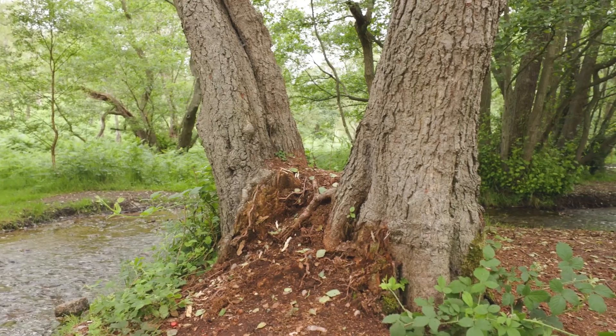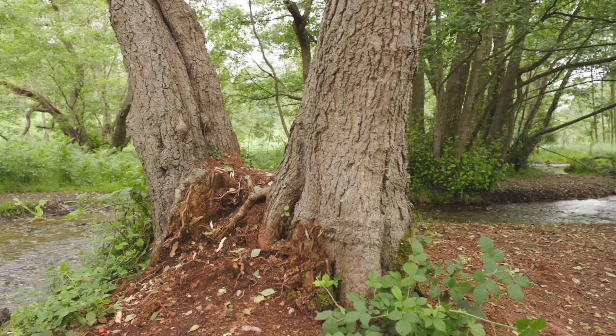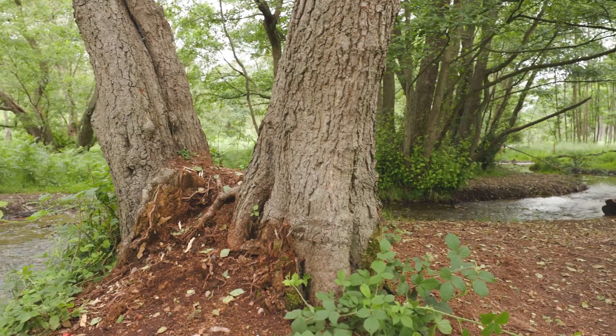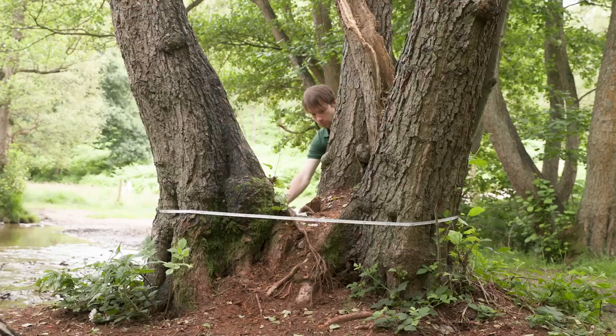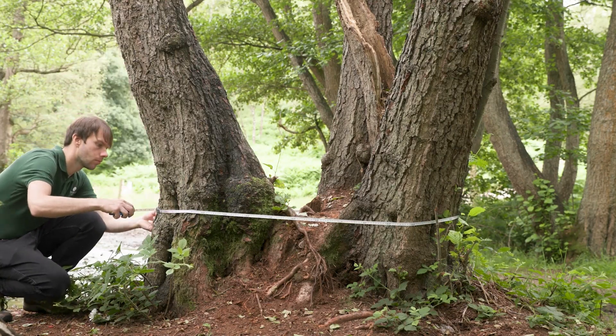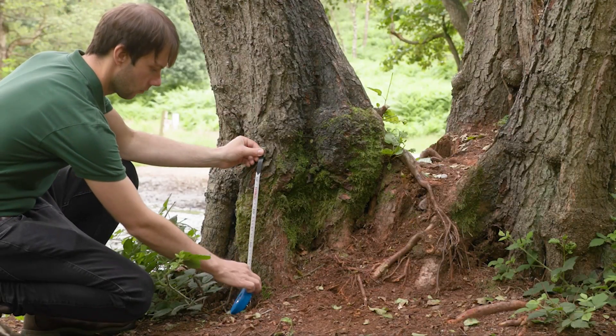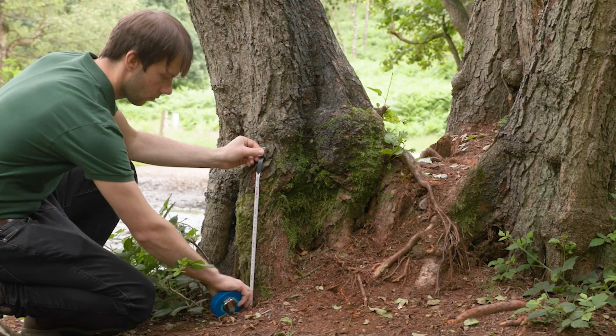Coppice trees have also been deliberately cut, but at a low level, resulting in several stems growing from the main coppice stool. The girth on these trees should be measured around the coppice stool itself rather than the stems, which will be at a much lower height, around 0.3 to 0.5 metres from the ground.